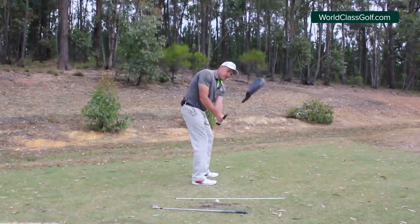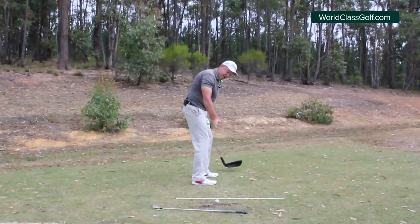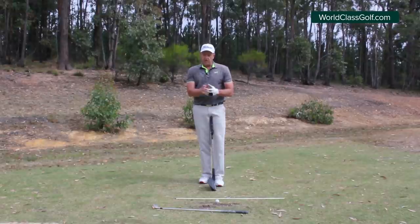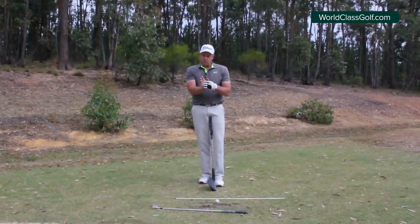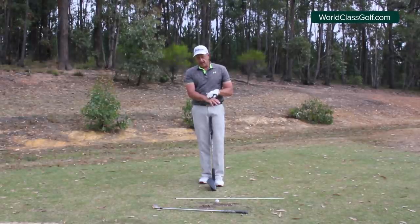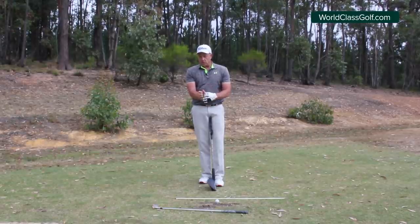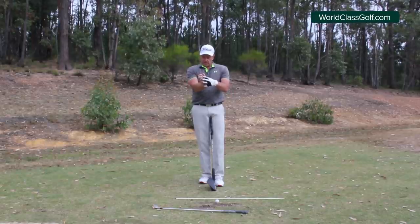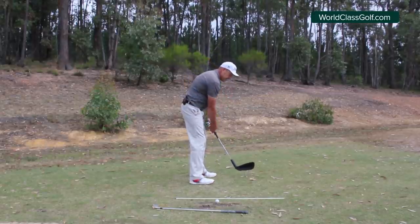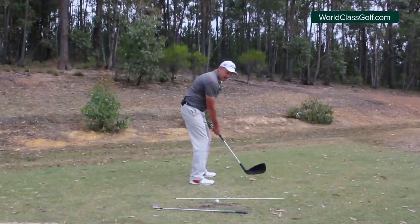Have a look at that right hand and how it breaks back in itself. This is how you get power, this is how you get speed, and this is how you get on plane - this right hand breaking back effectively. If you break the top of the right hand, the back of the right hand to the back of the forearm, the club will set back in itself. You're going to get a good angle speed accumulator out of this right wrist. Position this hand moving backwards and downwards to one o'clock.